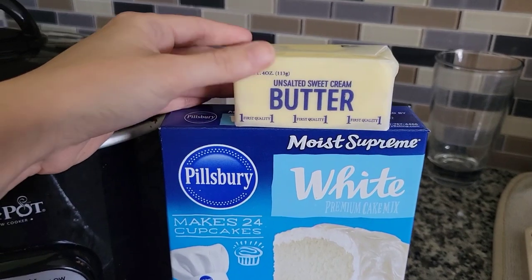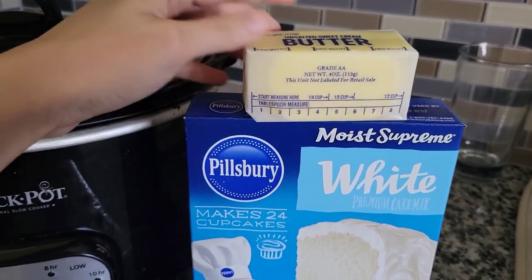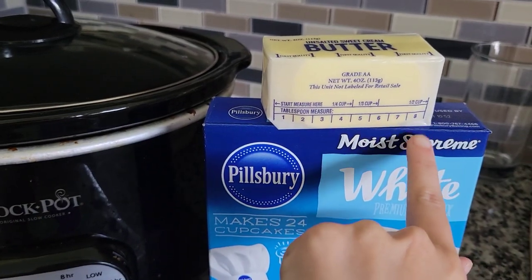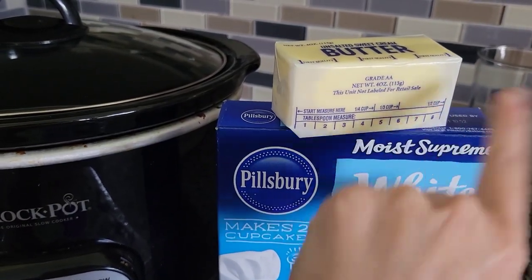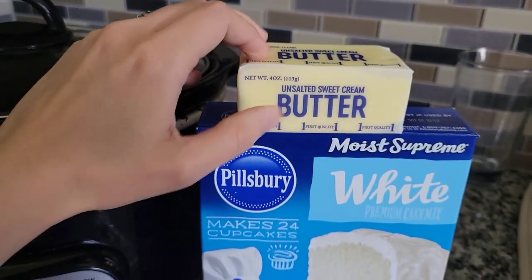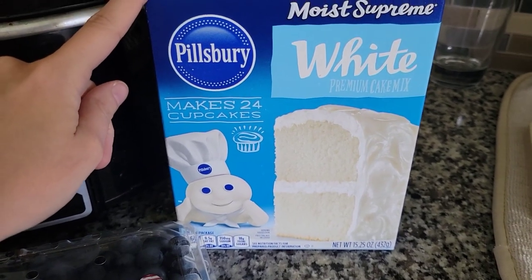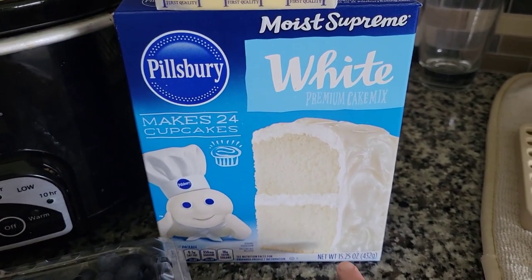They are 21 ounces each, so a total of 42 ounces altogether. And then half a cup of melted butter, or eight tablespoons — so a whole stick of butter. I did melt this in the microwave, which I will show you in a second.